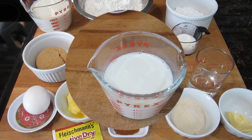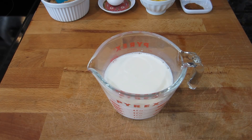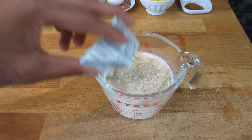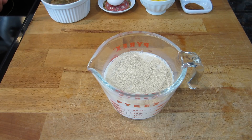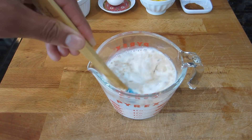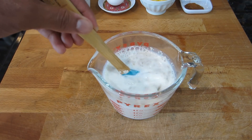The first step for your hot cross buns is to go ahead and proof your yeast — or bloom your yeast. What you're going to do is take all of that yeast and mix it into your warm milk. You want to make sure the milk is warm so the yeast can properly bloom. I'm also going to add about a tablespoon of sugar and mix that in.